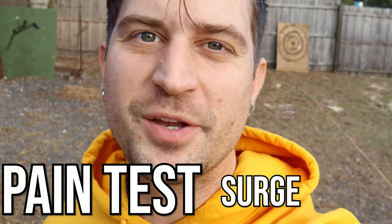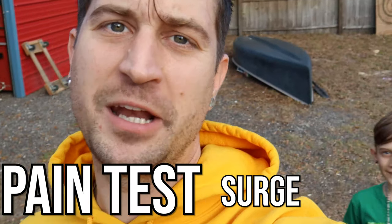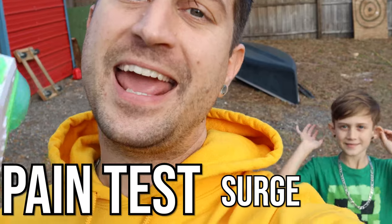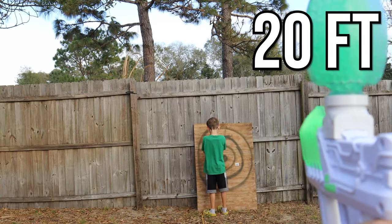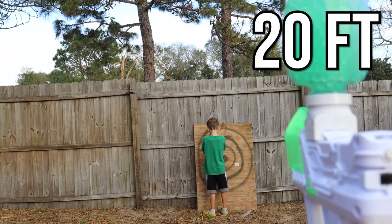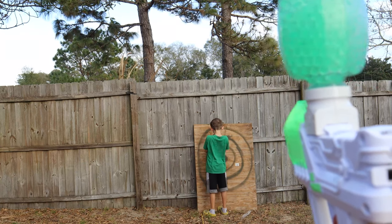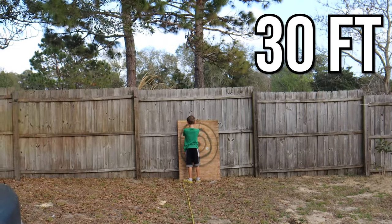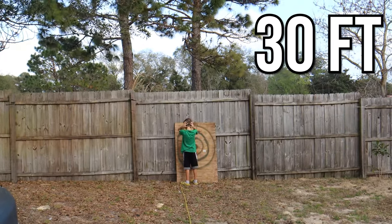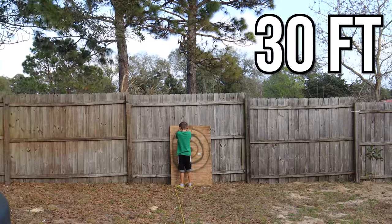It's time for the pain test and we're going to start with the Surge gel blaster. Today my nine-year-old son is going to be getting shot from 20 feet and 30 feet away and will give us the honest opinion of which one hurts the most. Here we are at 20 feet away — give me a thumbs up if you're ready. Now at 30 feet, we know we can hit him from here because of the accuracy test. Let's see if it's still painful from 30 feet.